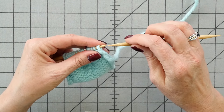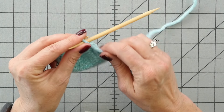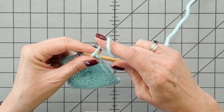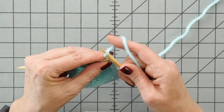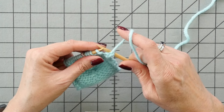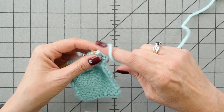First I'm going to purl up to the marker. I always pull my yarn back after the first purl stitch to tighten up that stitch so that my edge tension stays nice.